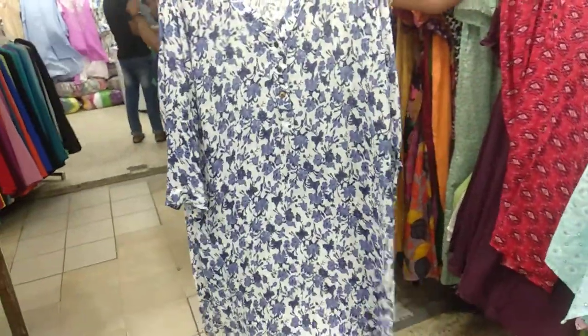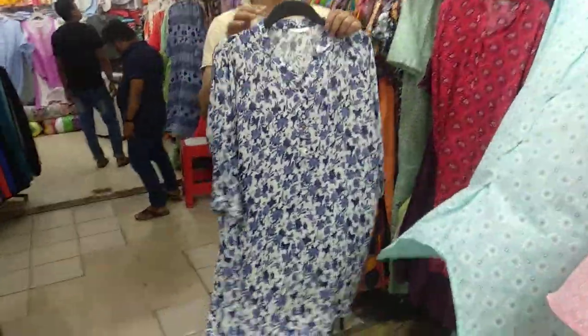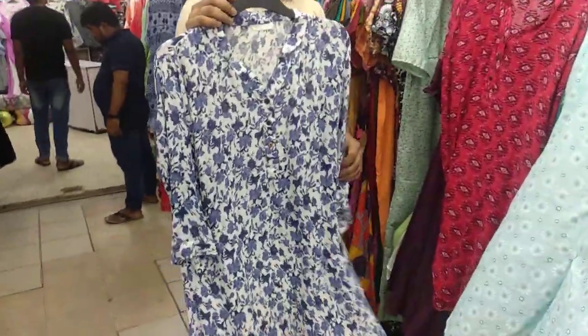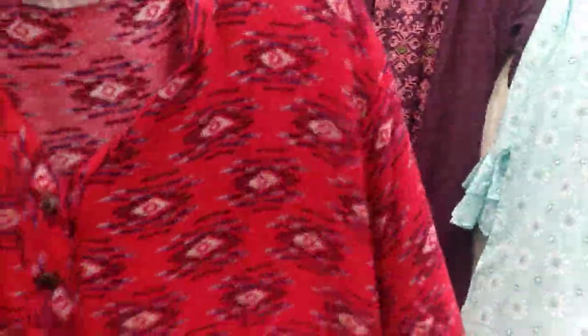It's a shorter style. The price is 345. You can see here — it's a very nice pink color. I like this. It's a Lillian.